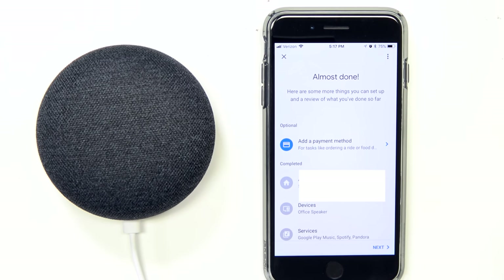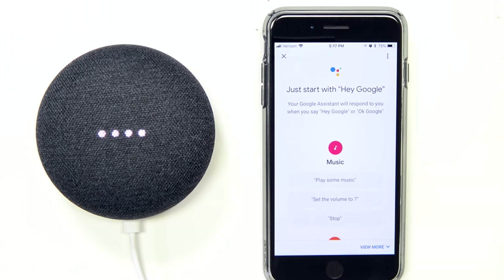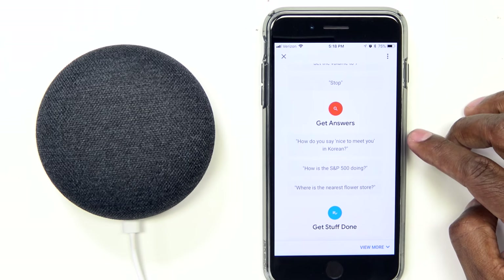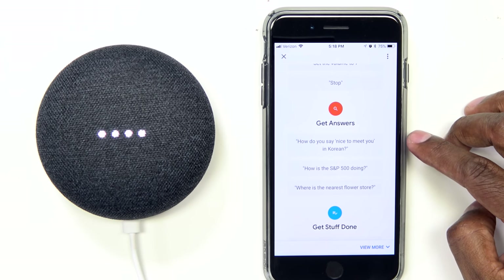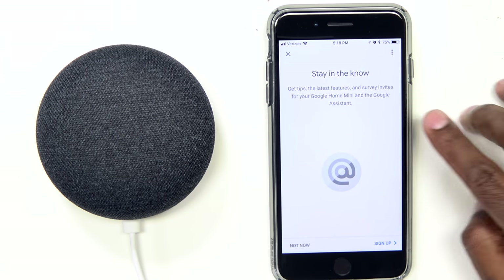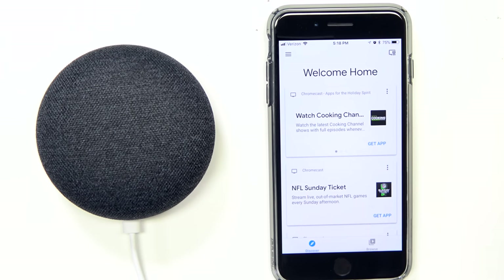Here's where you can add a payment method. The Google Assistant will then say it's ready to help. Here you can also sign up for the newsletter so they'll send you emails about what's going on — but you don't have to. You can hit 'Not Now.' And then here's your main layout screen.